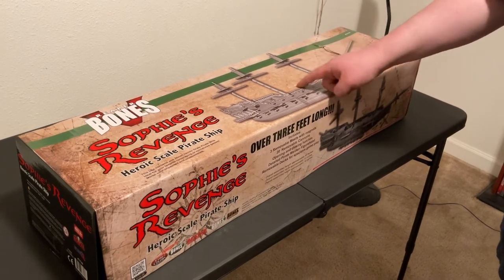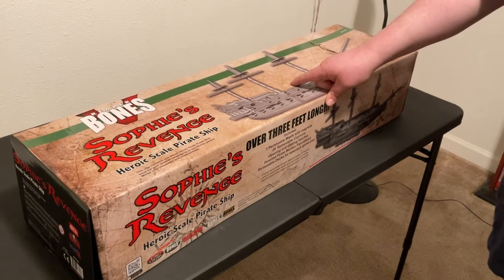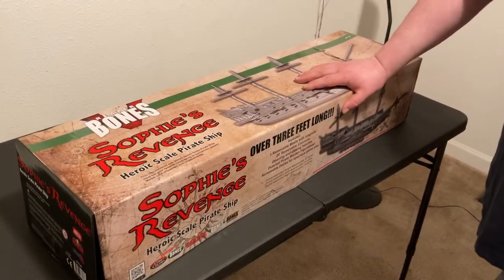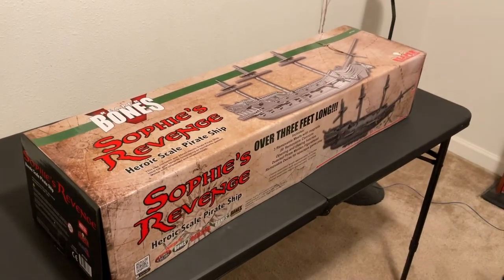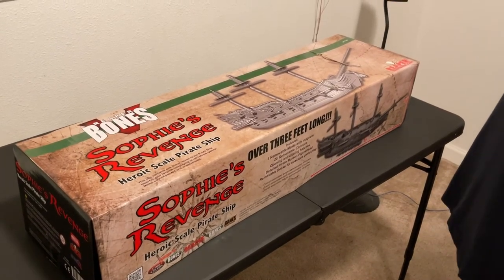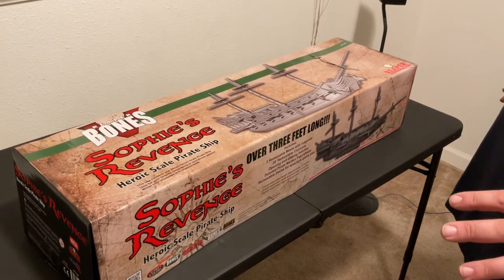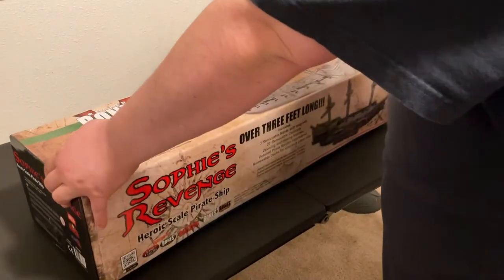Two years — I've been waiting for this, and it has finally showed up. I don't know where the rest of the core set is, but this has finally showed up, and even after reading the descriptions I had no idea it was going to be quite this big. This is not an unboxing — I've already opened it up — but I just had to show this off.